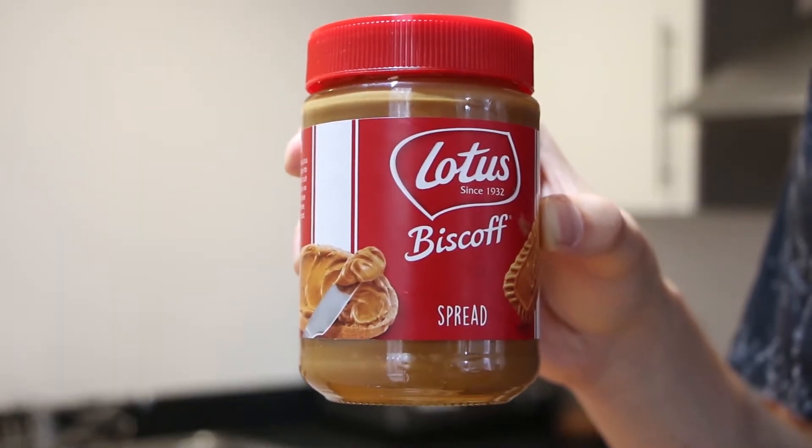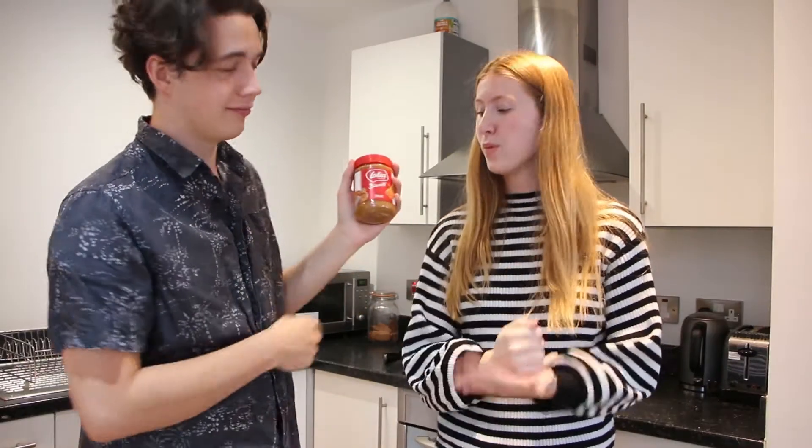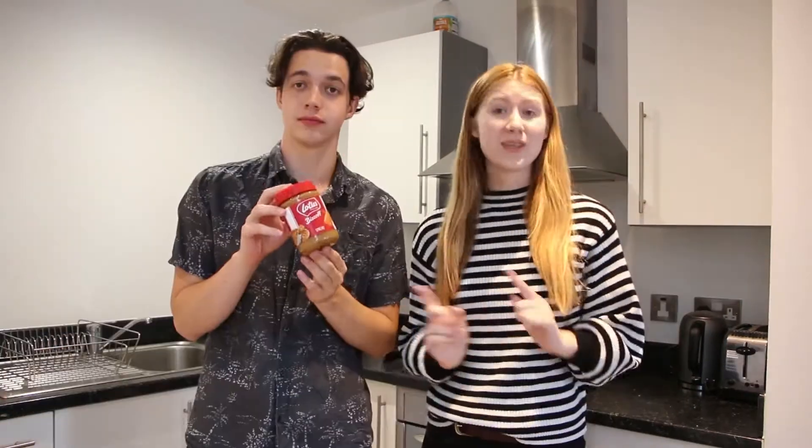If you don't know what Biscoff is, you need to get woke. Biscoff is one of my most favorite things in the entire world. It's biscuits pulverised into a spread. Biscoff spread comes in both crunchy and smooth — this is the smooth version.